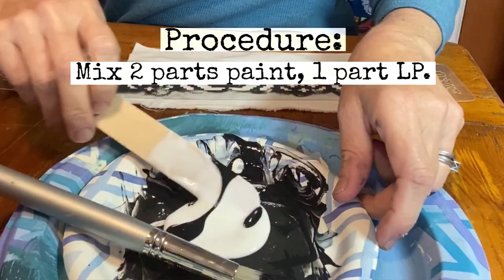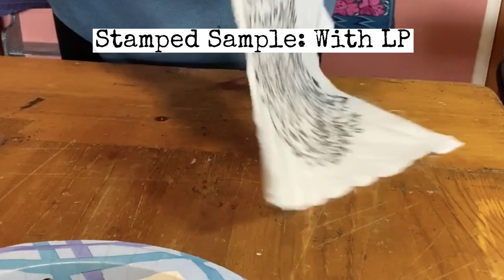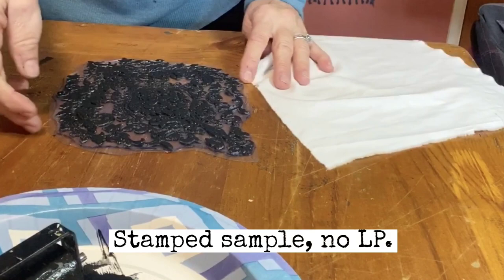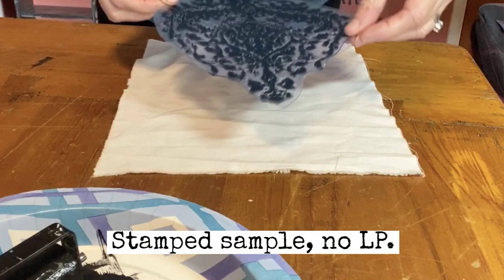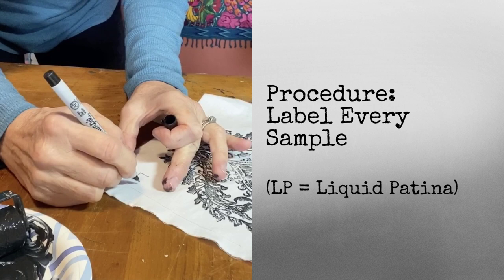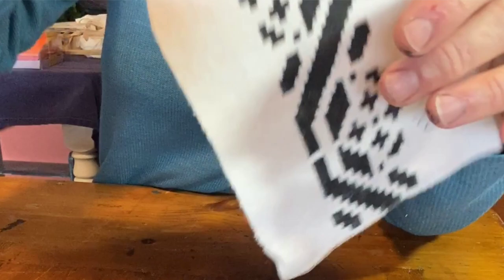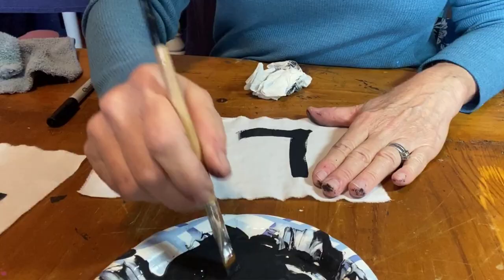I started with 100% pre-washed cotton fabric, Little Black Dress paint, and liquid patina. I stamped two fabric samples with an IOD decor stamp — one with liquid patina. I labeled all my fabric samples so they wouldn't be confused. I stenciled two fabric samples with a JRB stencil, one with liquid patina.